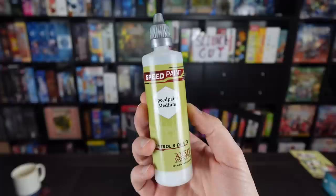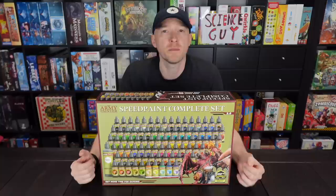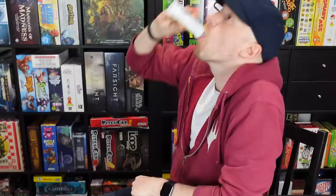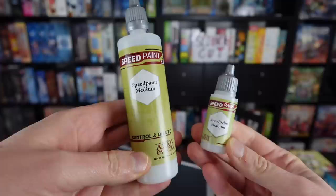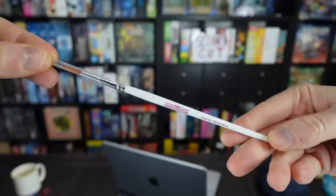On top of those colors, this box comes with a couple of extra things. That's the new 100ml Speed Paint medium — a lot of people in the comments asked for it and it's great to see it produced as a massive bottle. If you're into thinning your speed paints, you've got a lot of medium to work with. You can thin down all the colors for many, many uses. It's going to last a lot longer than that small 18ml, which is also included — I thought that was quite funny.